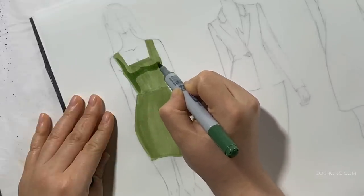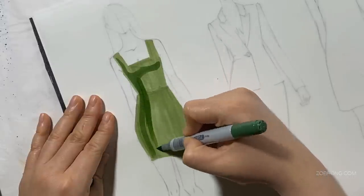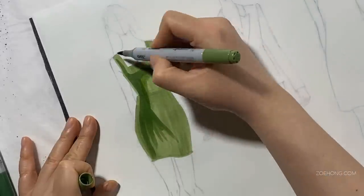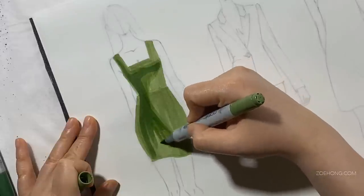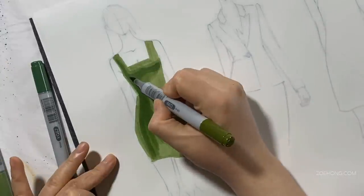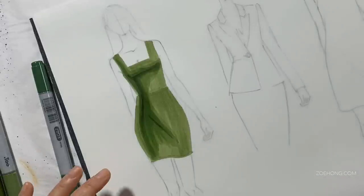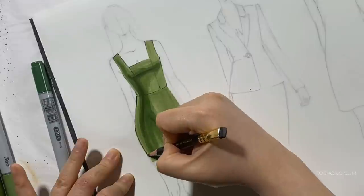When I shadow clothes, for the most part I just use a darker color than the fabric, because using a lot of grays tends to deaden the overall look. I like to use a darker, possibly slightly duller but still colored version of the base color — whether it's skin, hair, or fabric. Then I go over it with a third shadow color for the darkest shadows, and if I want to blend, I take the lightest color and go over the edges of the shadow so it blends in a little more.